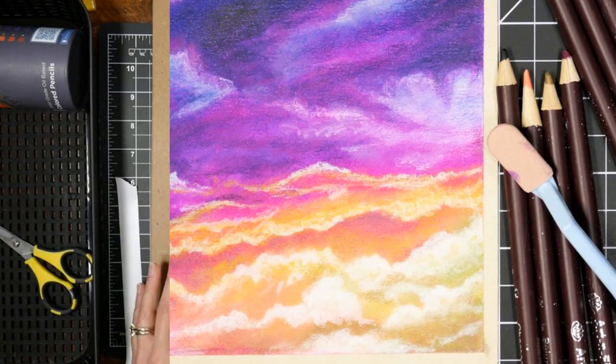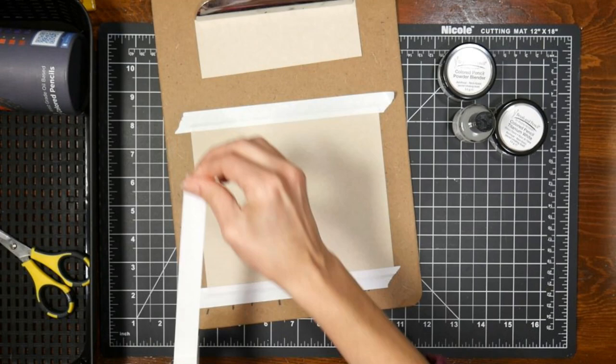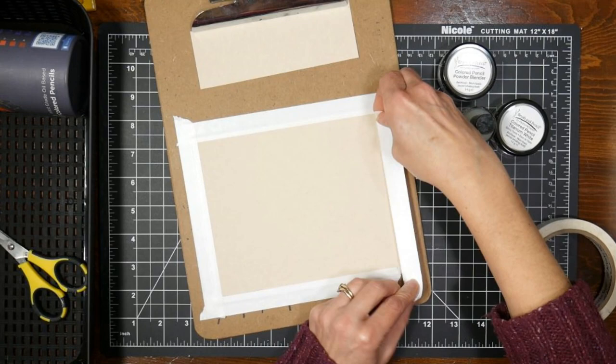I decided to treat myself to the powder blender, the touch-up texture, the titanium white powder, and also the two fixatives that are offered by Brush and Pencil, as well as some sanded pastel paper, because you kind of need that gritty surface in order for these products to work.